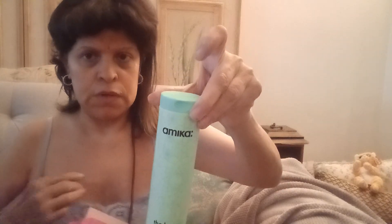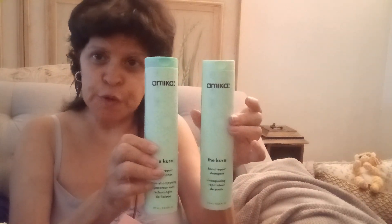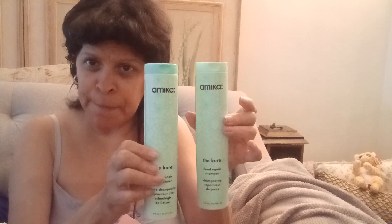Let's see — they look like little samples. But it doesn't say if it's for dry or damaged hair. Wait, it does say 'damage' here. I usually use the pink one. So look, they're the small ones, but that's not so bad — not bad at all.